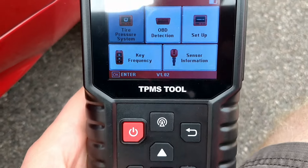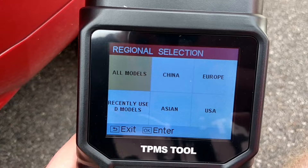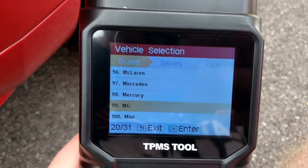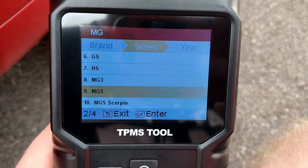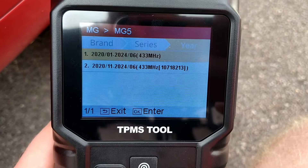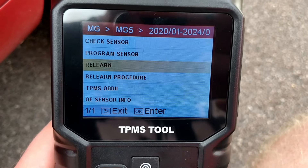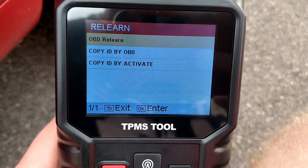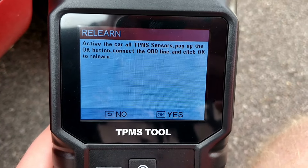So what I need to do is press OK on the tyre pressure system and just click on all models. I've already got to MG because I've previously selected it, so press OK and I'm going for MG5 and I'm just going to select the top one. Now what we're going to do is go on to relearn, then OBD relearn, and then just press OK.